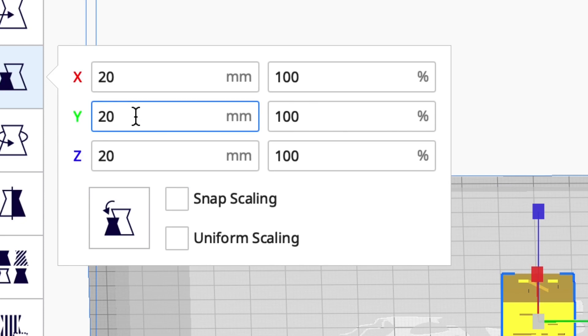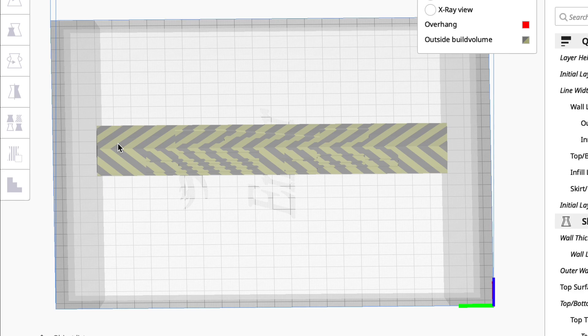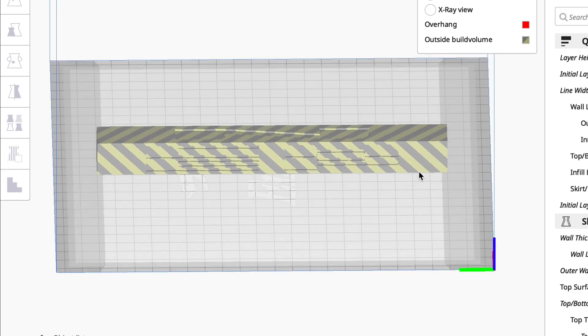What bothers me more is if I just extend this thing in the wide direction to 200, it's hitting — I'm not even getting the 220 by 220 between the clips. So these lines have to go.